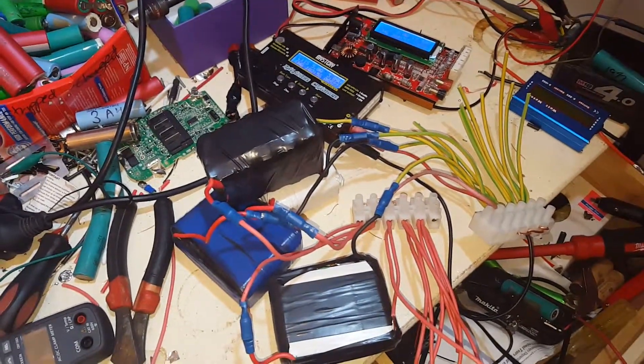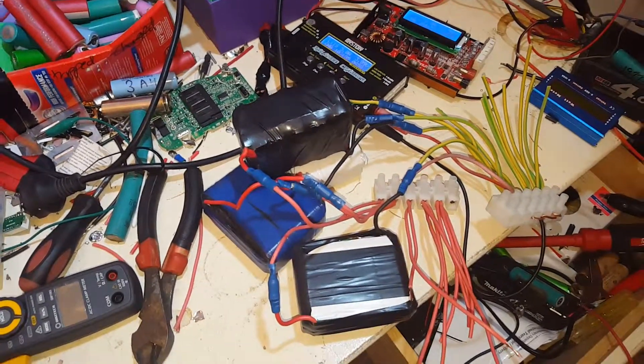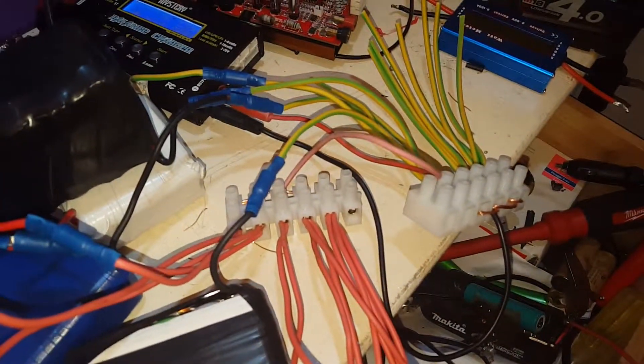I will buy a 13 cell — 13S, so 13 in series — BMS eventually. But this is the way I'm going to charge them for the time being.